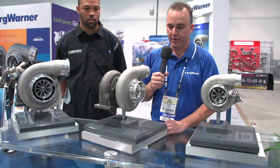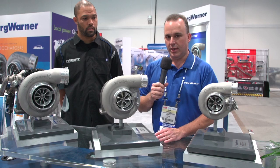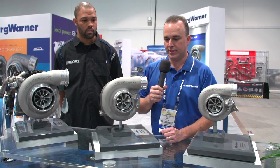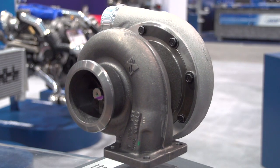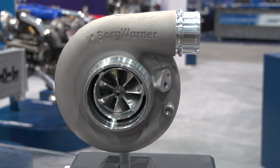These turbos are very versatile. We see these in a lot of different applications from passenger car to diesel truck applications, with either an open flow turbine housing or a divided T4 inlet.